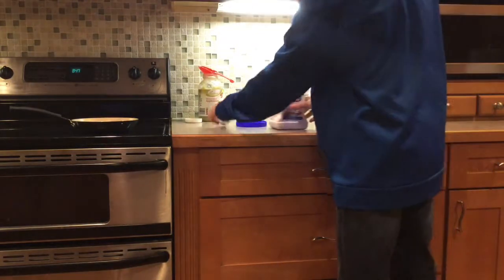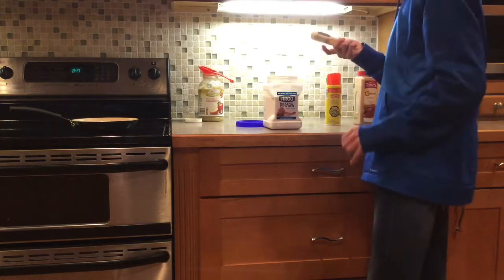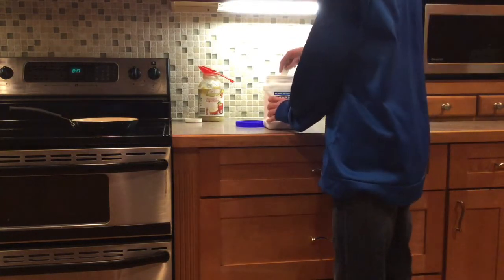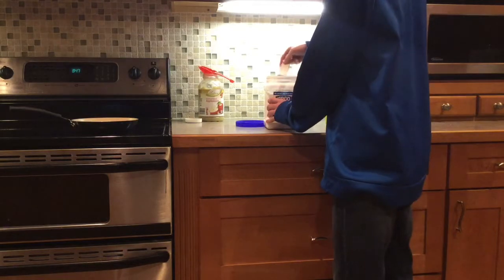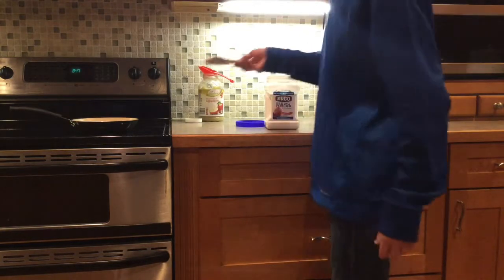For a thicker consistency, you'll want to add some baking powder. It's half a teaspoon of baking powder for each quarter cup of applesauce. So since we put two, we're just going to put one teaspoon in. Yeah, that's one teaspoon.